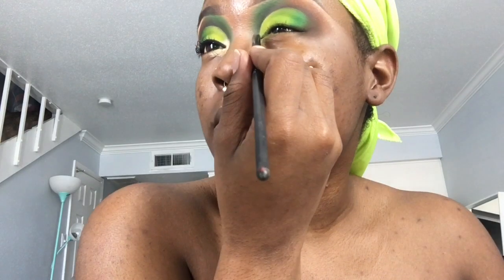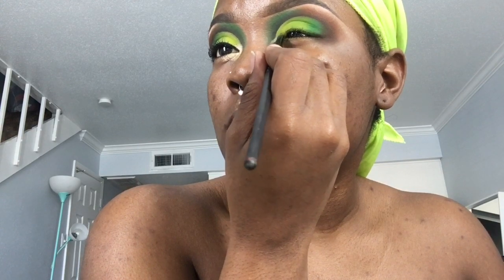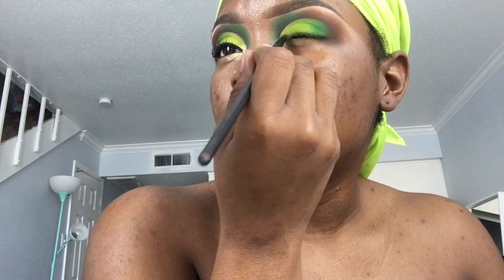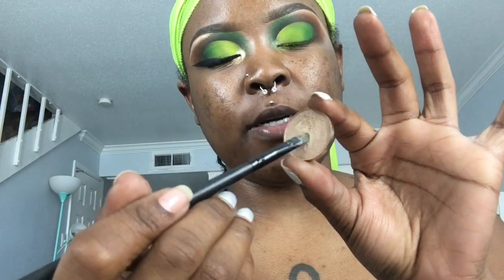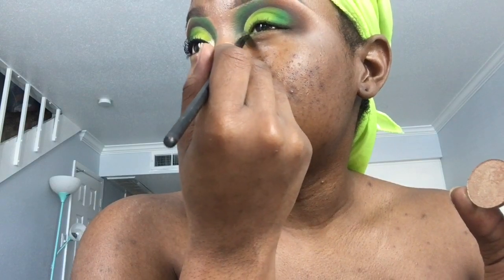Now taking some of their One Step Primer, I'm just going to put some of that in my inner corner, as well as a little bit on my lid. Then taking the Hot Pot Nectar, I'm going to put it right where I put that primer, as well as under my brow bone.